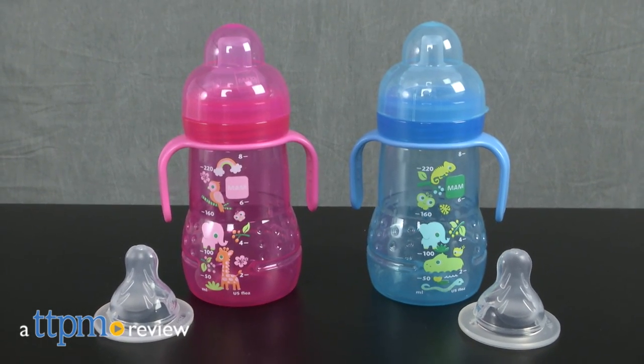A spill-free bottle to help baby transition with ease. Hey everyone, this is Maria with TTPM. Here we have the MAM Trainer.